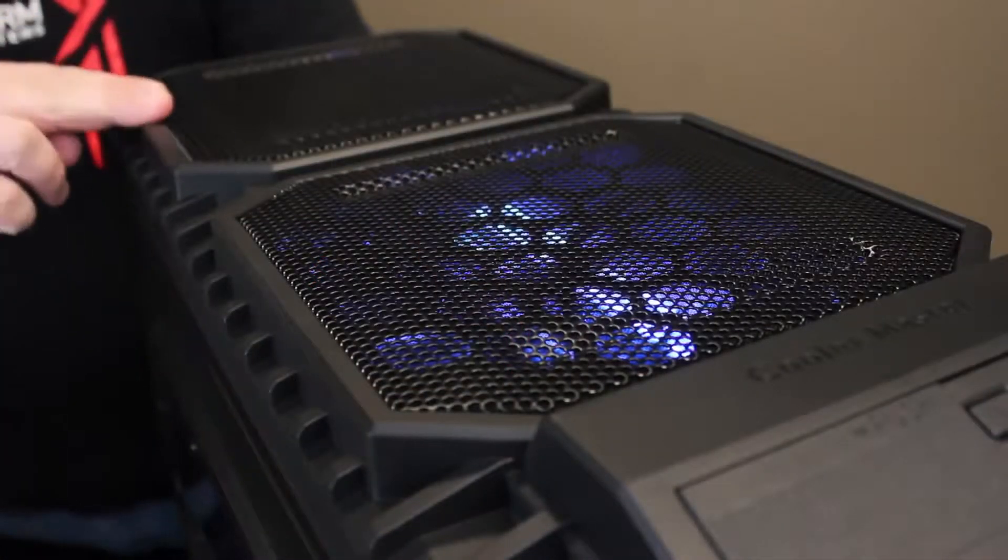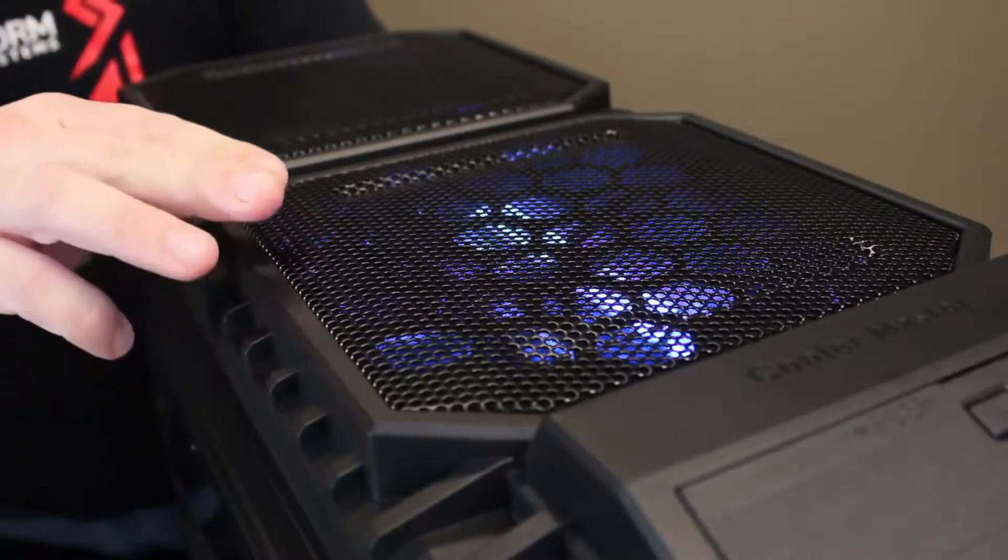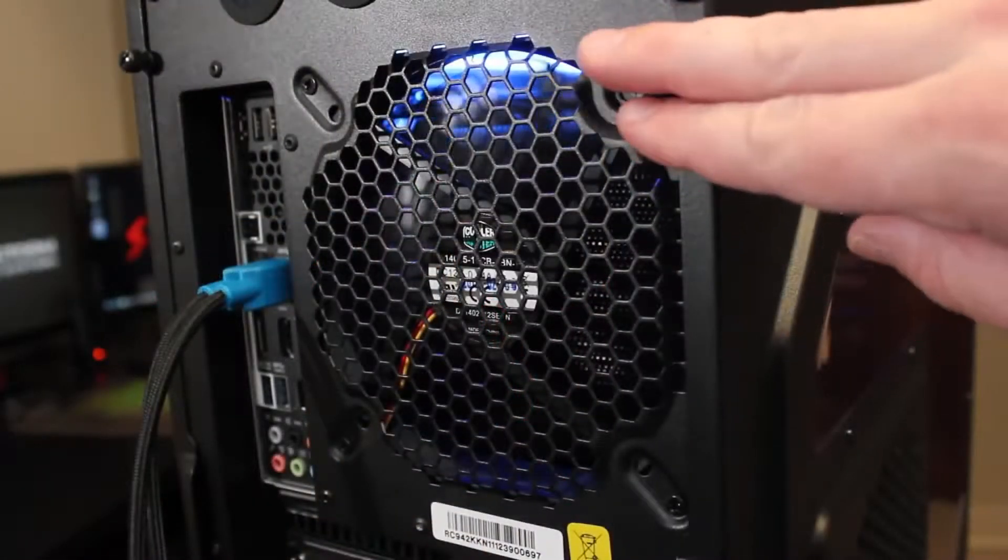On the top of the system, we have room for up to two 200mm fans. And if we move over to the back of the computer, we have a 140mm exhaust fan. With this impressive array of fans, the system will be able to cool even extreme hardware configurations without any issues or concerns. And with these fans being so large, it'll be able to do so while maintaining a low noise profile.